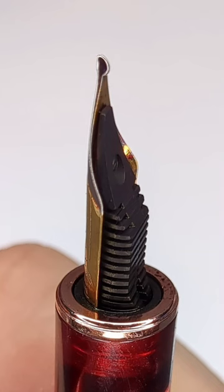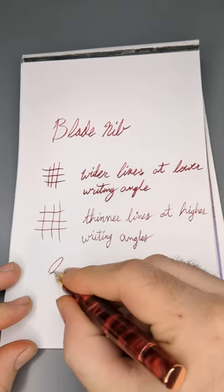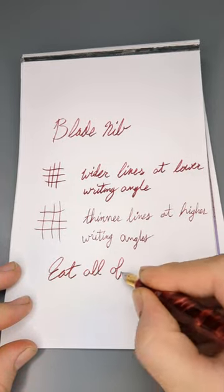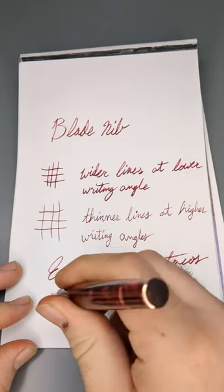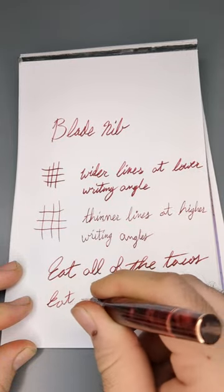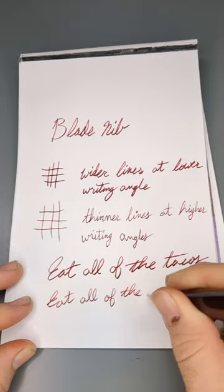Because of the curved blade shape, the pen writes differently depending on the writing angle. Lower angles write broader and behave more like an architect grind, where the horizontal strokes are wider and the vertical ones are narrower. Raising the writing angle causes the pen to write significantly finer but loses most of the line variation between the horizontal and vertical strokes.